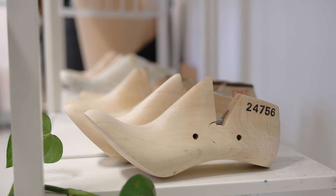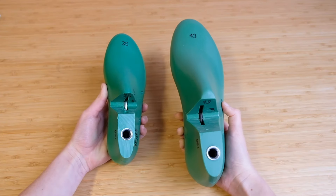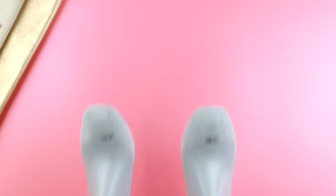First of all, you need a pair of shoemaking lasts. Shoemaking lasts come in lots of different shapes and sizes but ultimately they determine the size of the shoe, the heel height of the shoe and the toe shape of the shoe. The last is basically the equivalent of a dressmaker's mannequin, so before you start your project you will need to first pick out the appropriate pair of lasts.